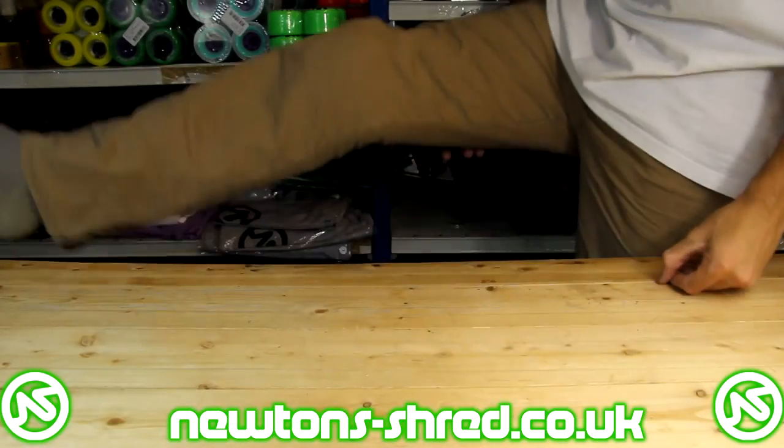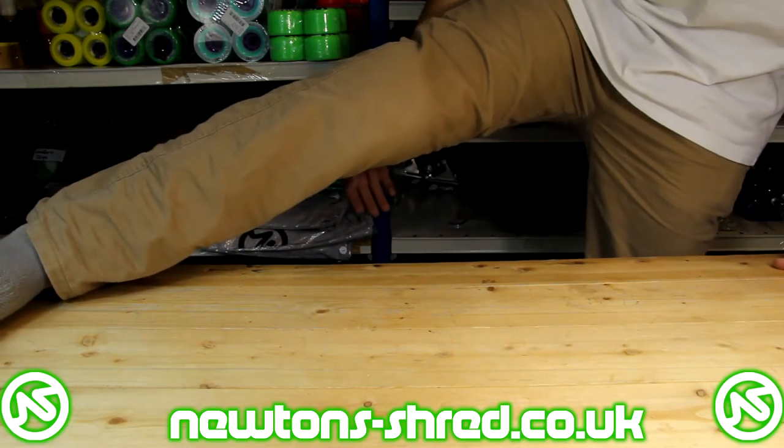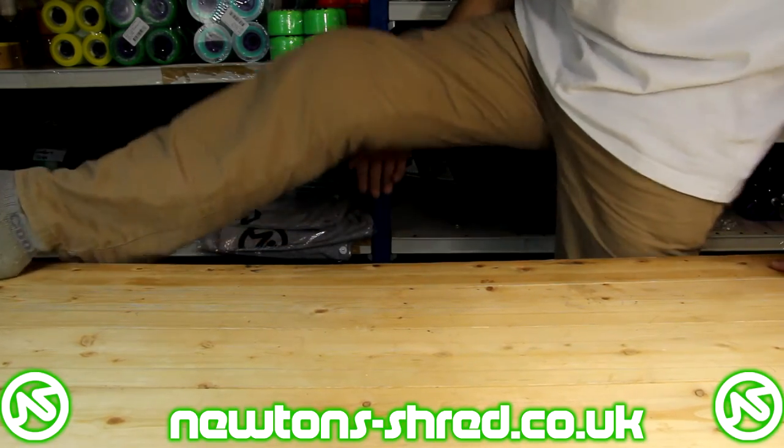I'd recommend these knee pads for anyone looking for superior protection out of a slim profile — pads that can let you tuck with ease yet give you safety and confidence that you won't find in others. Also for people who want to use them underneath their leathers or inside their jeans, they're a great addition to any protection arsenal. Personally I use them for martial arts and absolutely love them — take the hard caps off, get chucked around at Aikido, land badly on my knees every now and again and they really take the sting out of everything.